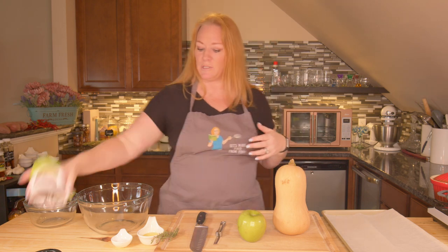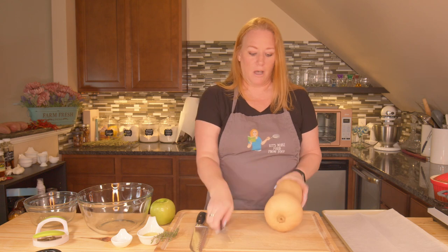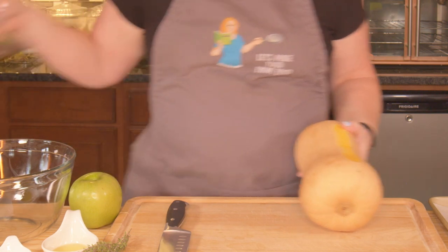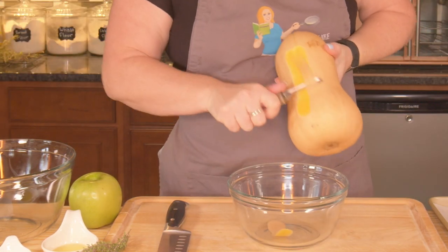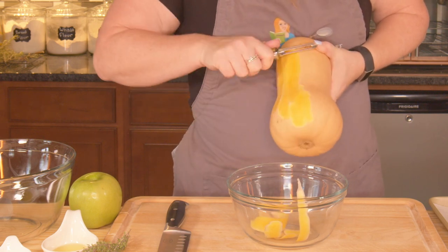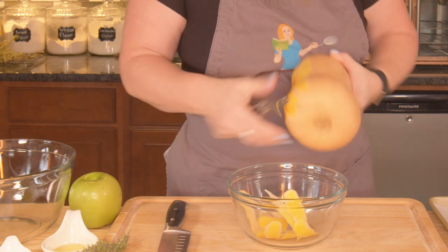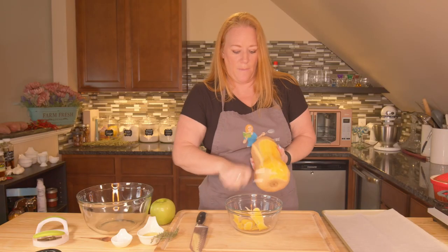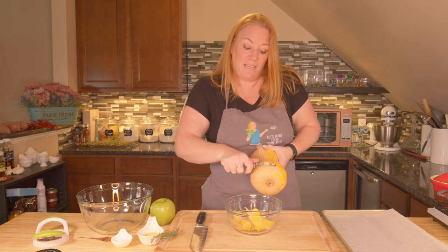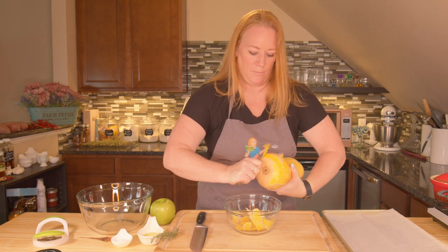So what we need to do is prepare our butternut squash and our apple. I'm going to do the apple last. We need to peel our butternut squash, and I'm just going to do it with my peeler. I am using just a regular peeler. You could do this with a knife — you can do it however you want. You want to get yourself a medium butternut squash. This one's medium to medium-large, but it also depends on how many people you're feeding because you can just adjust your recipe based on how many people you're having.